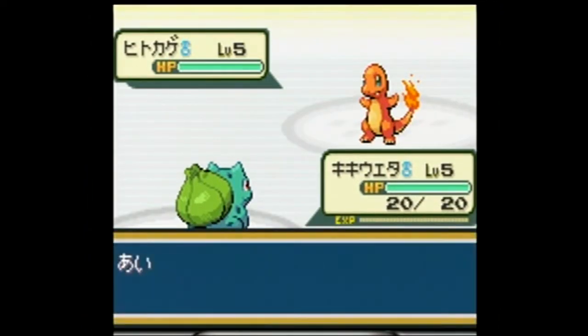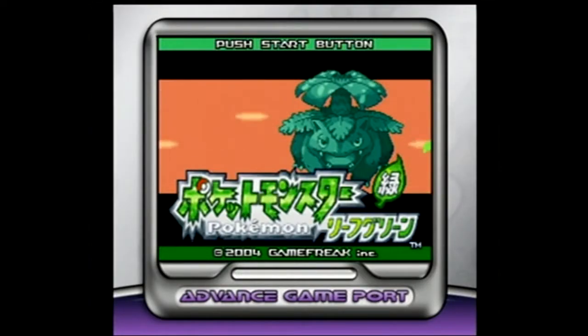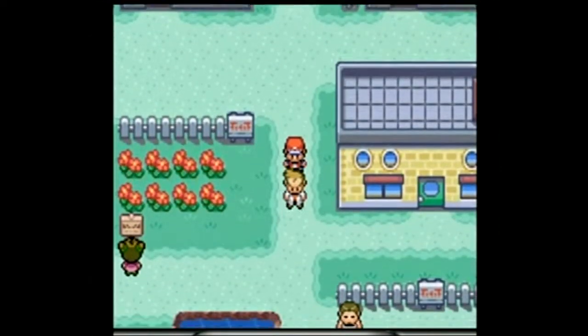Advanced Game Port works with hundreds of Game Boy Advance titles, including Pokemon Ruby, Sapphire, Mario Advance, Zelda The Four Swords and many, many more. And that's not all.